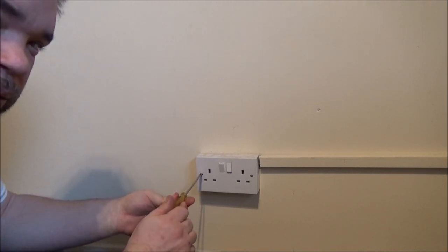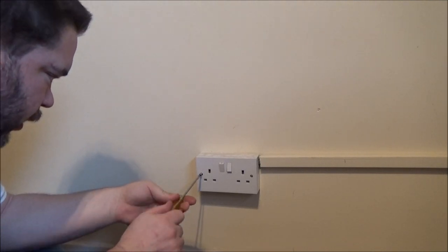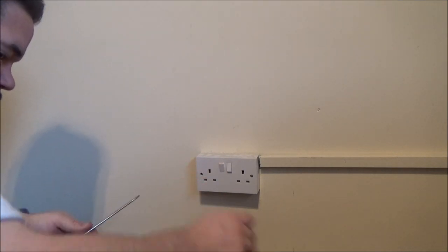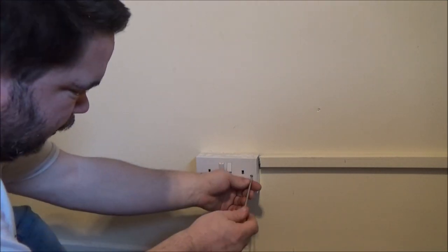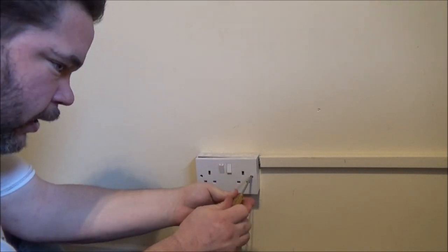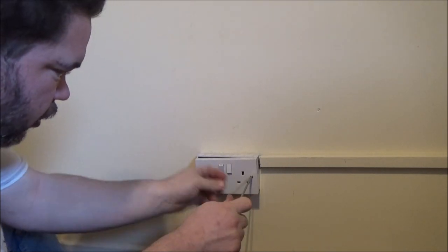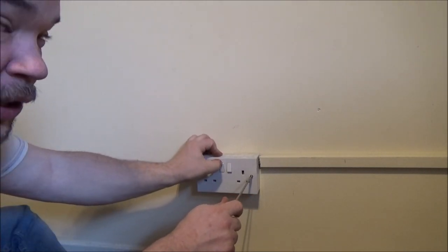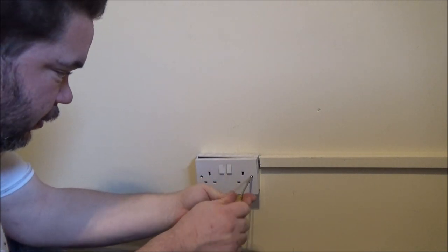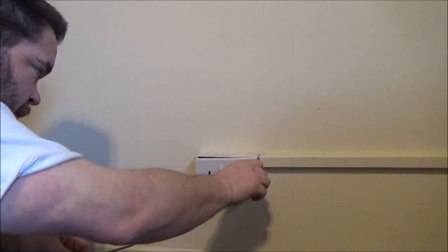A little bit of a word of advice as well - don't use the screwdriver that I'm using. I don't have my insulated one here; I forgot to bring it back from Mum's. It's always better to use insulated screwdrivers just in case you don't know if some idiot's going to come along and turn the power on. Not likely here because I'm the only one in the flat, but you never know if you're working in someone else's house.